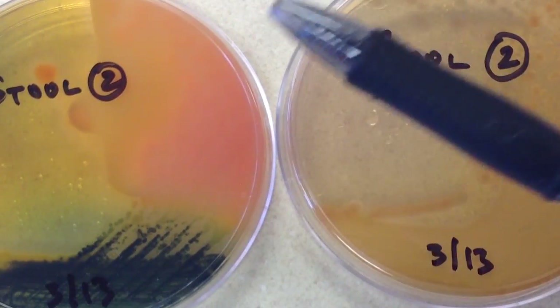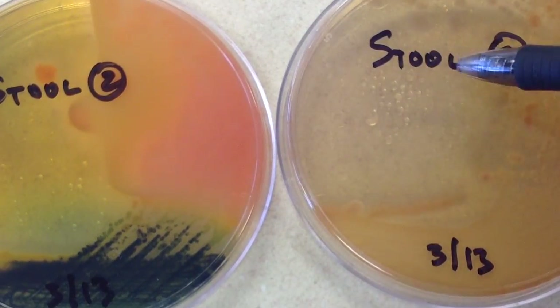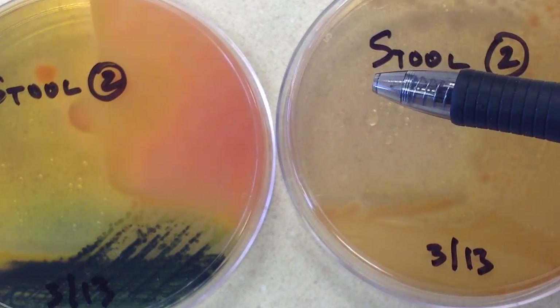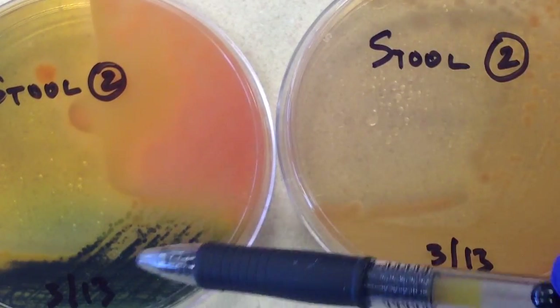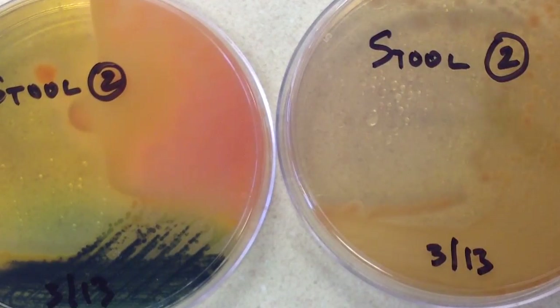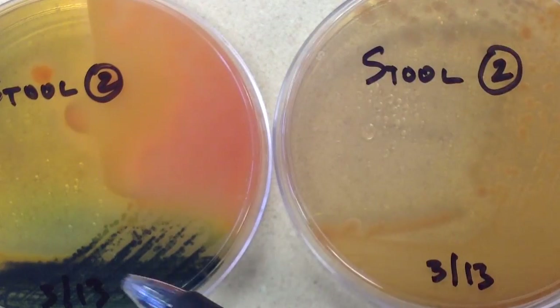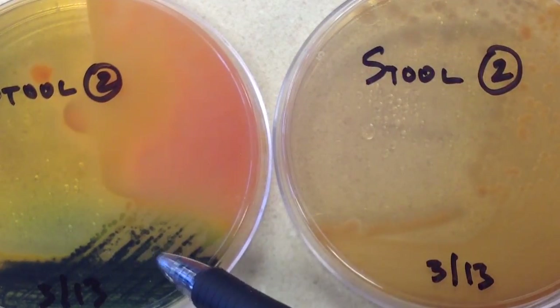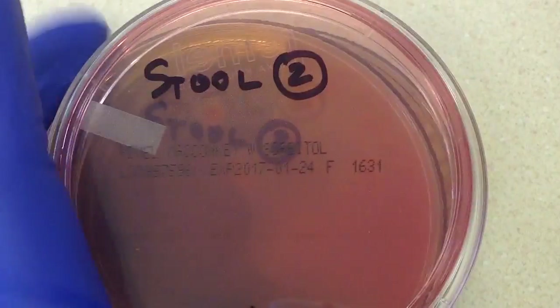Depending on the type of laboratory and instrumentation available, these clear colonies may be worked up now, or there may be assessment of whether they are the same organism. It's hard to say how your lab would proceed, but for sure the H2S-positive colonies are going to get subcultured. So no preliminary report at this point — we'll proceed with subculturing these organisms.